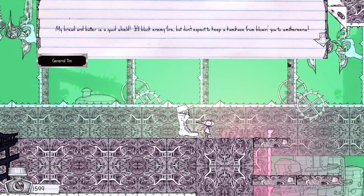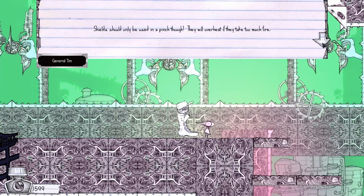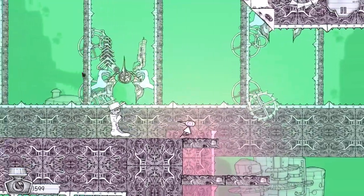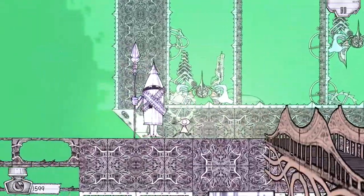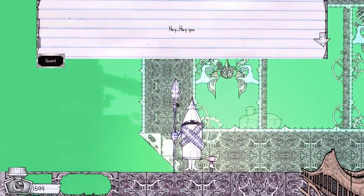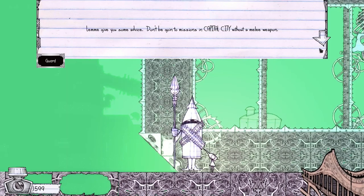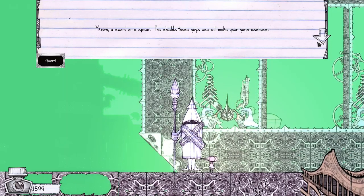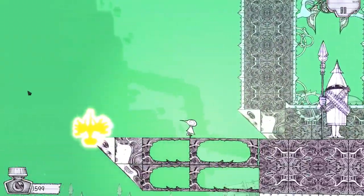'My bread and butter is a good shield. It'll block enemy fire, but don't expect it to stop a kamikaze from blowing you into smithereens. Shields can only be used in a pinch — they'll overheat if they take too much fire.' Good to know. Look at all the ships being built in the background — this is like a dock. This is amazing. 'Hey — don't be going into missions at Capital City without a melee weapon. You know, a sword or a spear — they can make your guns useless.'